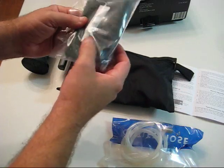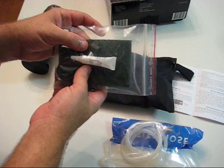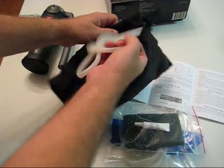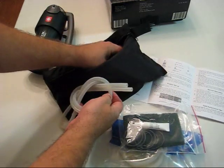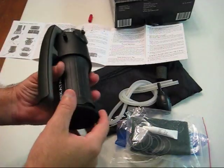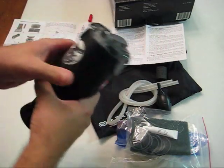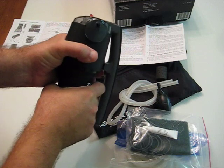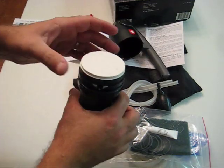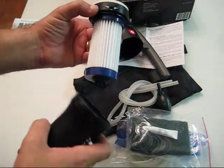What else do we have? O-rings, replacement O-rings — very good. And a little silicone grease. Intake hose and pre-filter. There's a spot for your inlet hose and a spot for your outlet hose. This is going to be a little firm — just kind of twist it a little bit, be careful. You've got your ceramic pre-filter that fits on top of your regular filter.